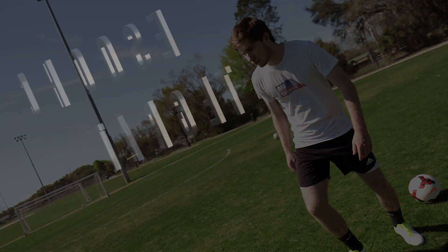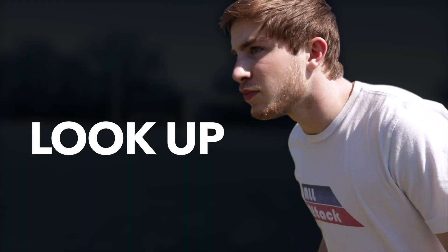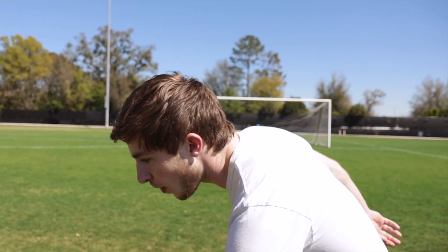Choose your target. Before you strike the ball, look up and decide where to shoot, then look down at the ball while striking.